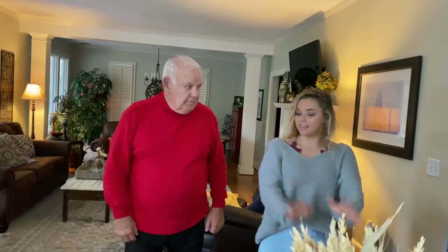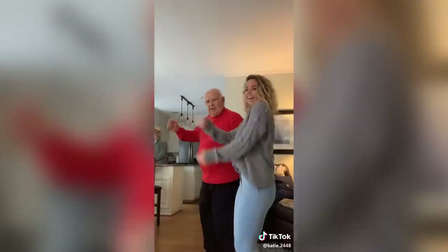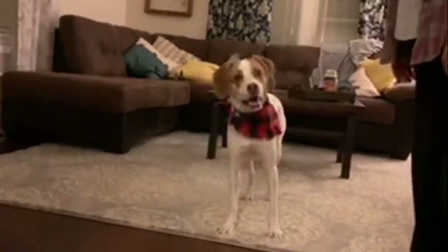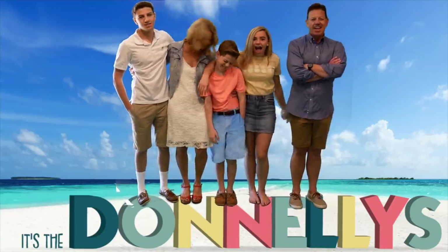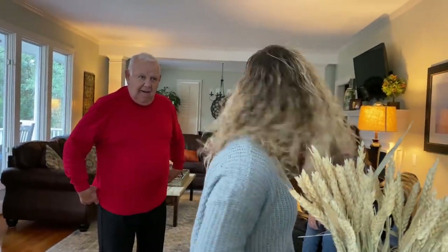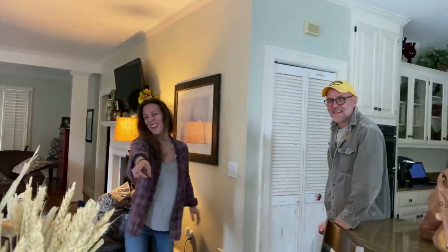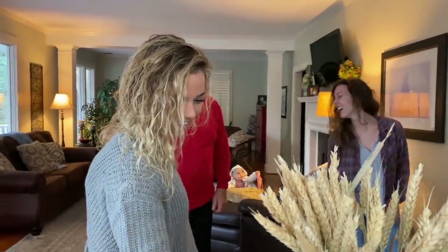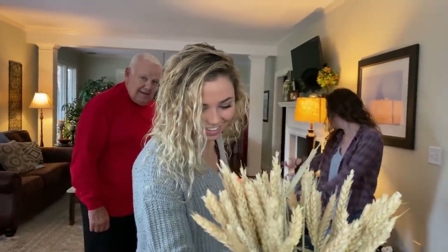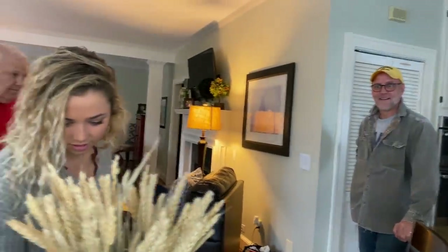Good morning and welcome to today's vlog. We are in North Carolina with Uncle Wanky, Lauren, Nana, Pap, and Katie. Katie just hit 200,000 followers on TikTok, so she's going to do a celebration TikTok with Pap. Lauren's dog Lyle is here too — she has so much energy.